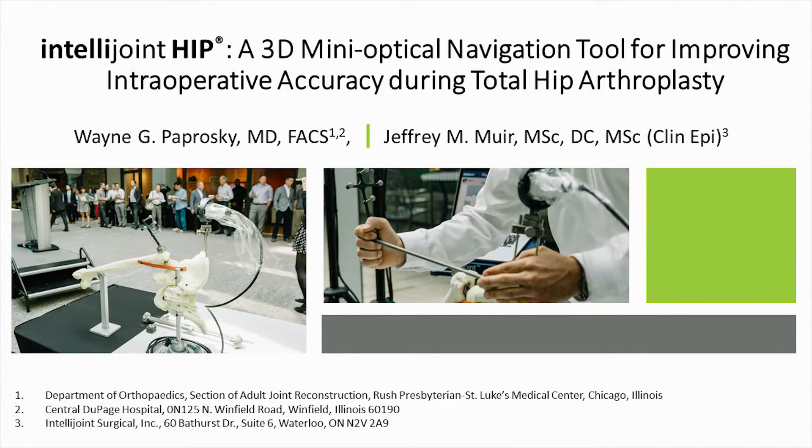Hello, I'm Dr. Jeff Muir, co-author with Dr. Wayne Poproski of this manuscript describing IntelliJoint HIP, a new mini-navigation tool for total hip arthroplasty.